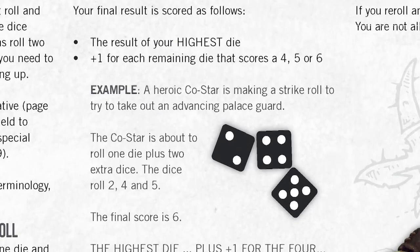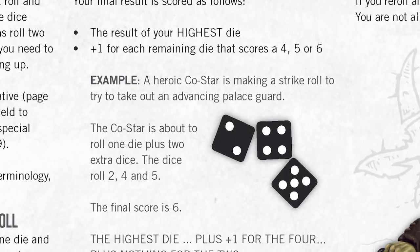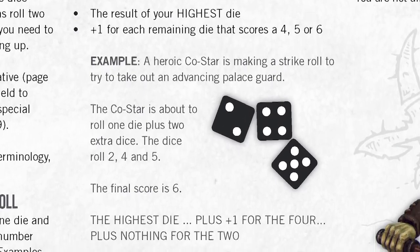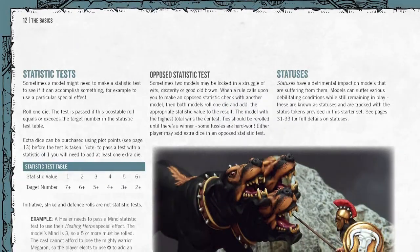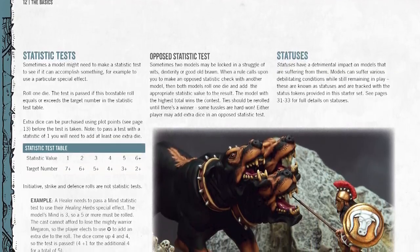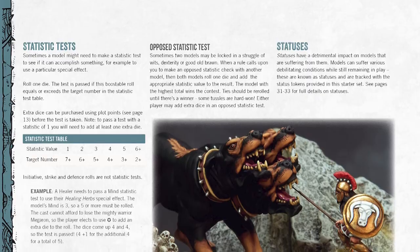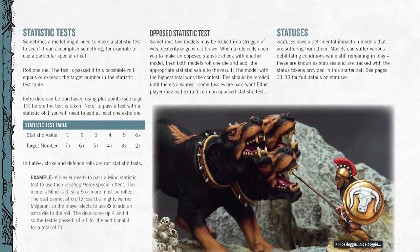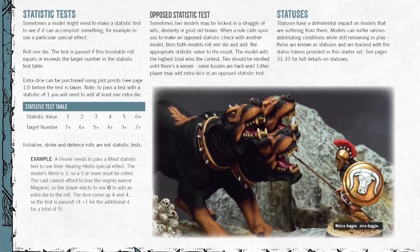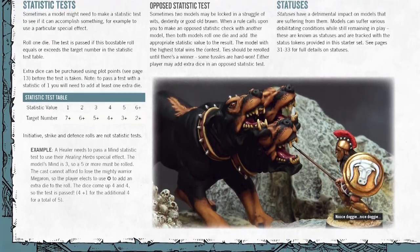At times in the game you may also need to make a statistic test, which requires rolling against the basic table shown in the rules. It's all pretty simple stuff and it will quickly become second nature once you get gaming. As dice rolls are at the core of just about all of the game's actions, it's quite a good thing that they're placed prominently at the start of the rules in their own section.